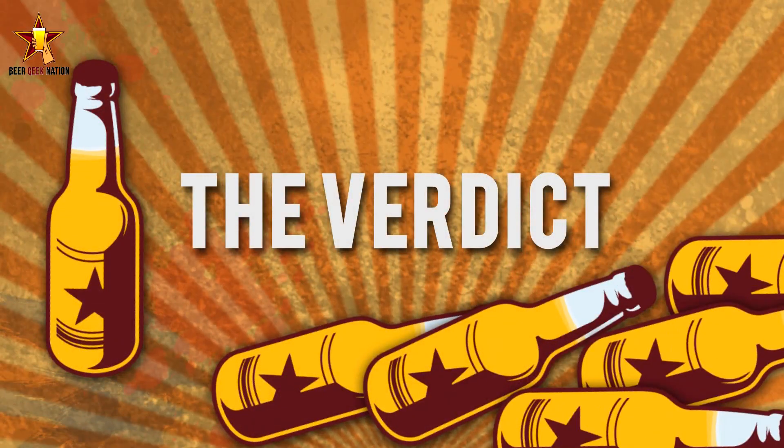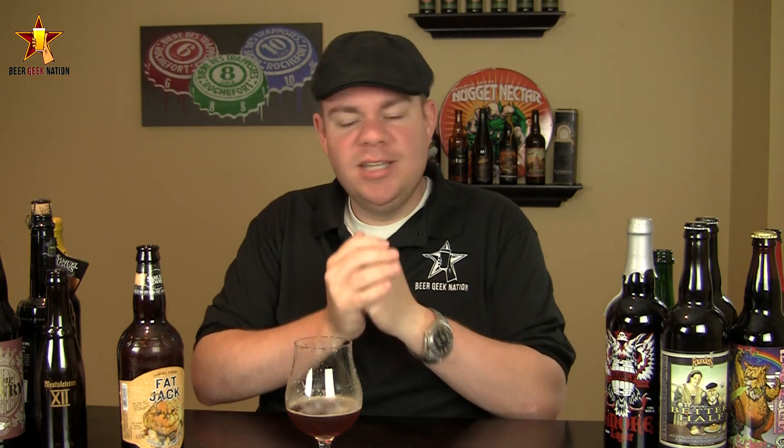The final verdict on the Samuel Adams Fat Jack Double Pumpkin at 8.5% — this is part of their Batch One series, so it is a limited run. I'm going to give this one a B minus. To be completely honest, I'm a little disappointed. I was expecting a big imperial-style pumpkin pie type of pumpkin beer and I'm not getting that at all. I'm not really getting any pumpkin out of this one. I get more of a Belgian double — dark fruits, a breadiness, a nice caramely sweetness, a little bit of nutmeg and ginger.